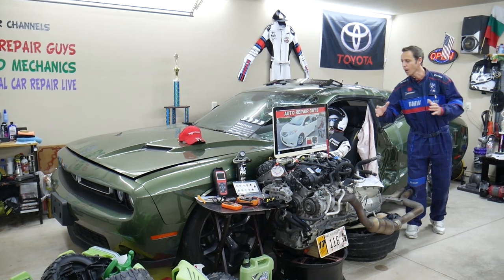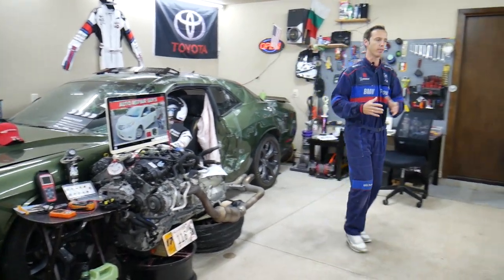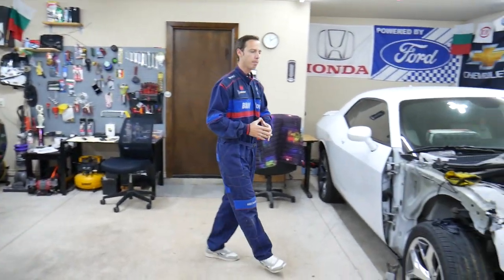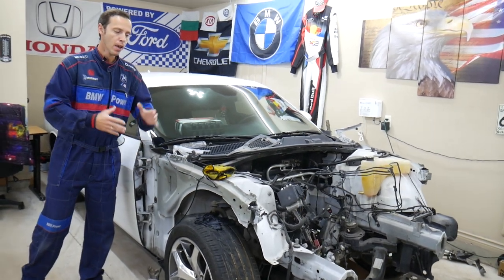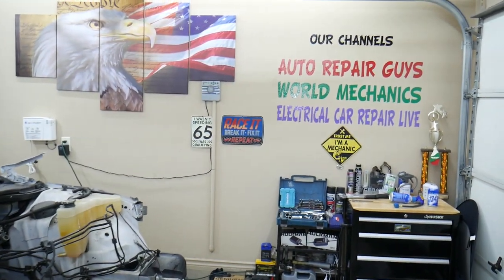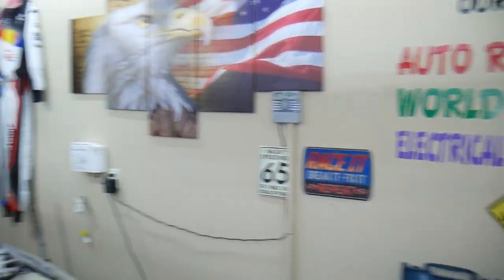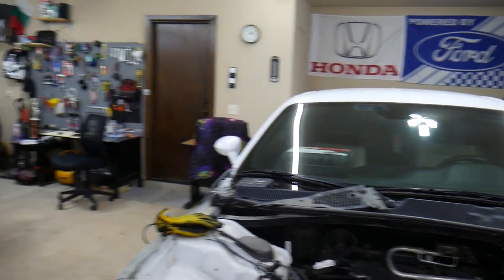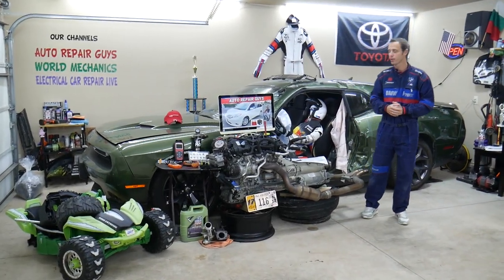Every single car we get here at the garage, we try to make at least two to three hundred free repair videos. We take things completely apart and show you how to do electrical, mechanical, bodywork — a little bit of everything. If you have one of those vehicles we're making videos on, subscribe. We'll put quite a few videos that can save you thousands of dollars in future repairs. All together on our channels we have more than twelve thousand free repair videos.